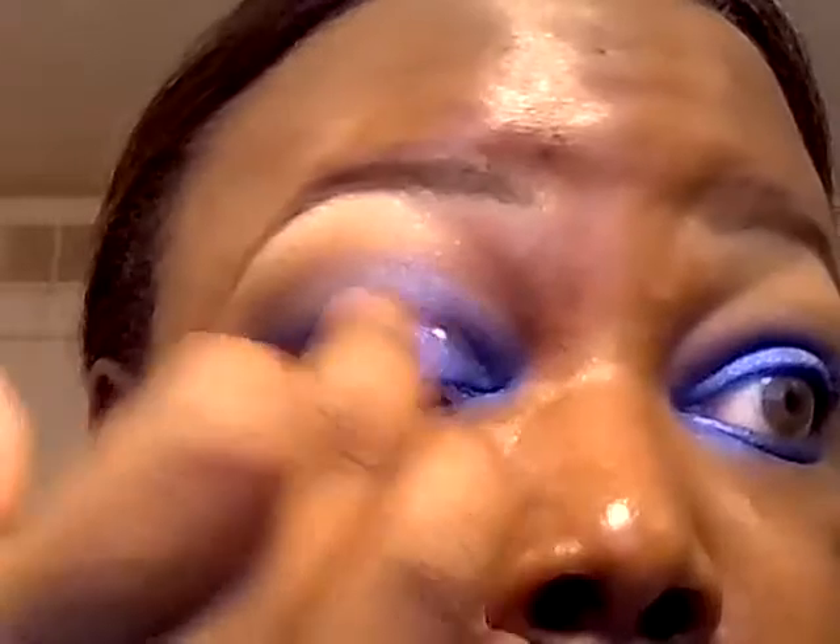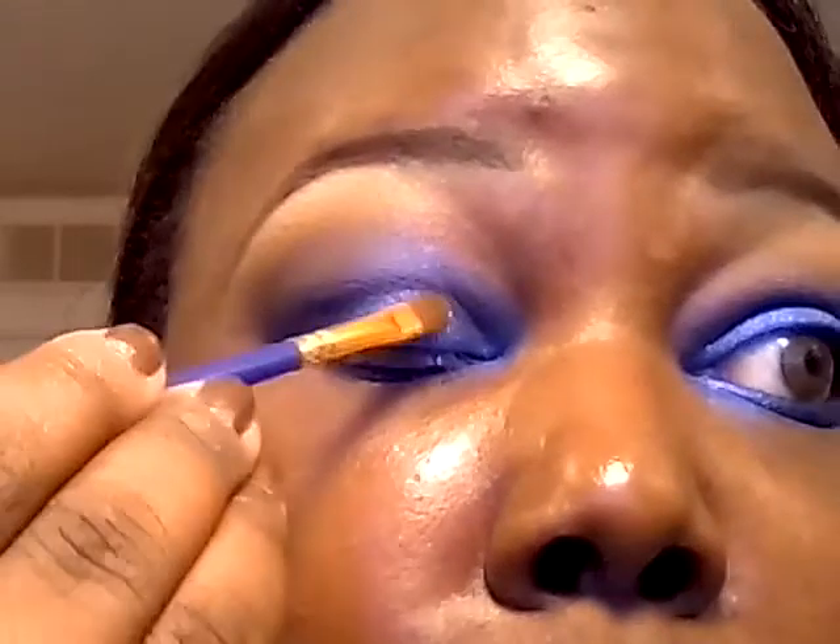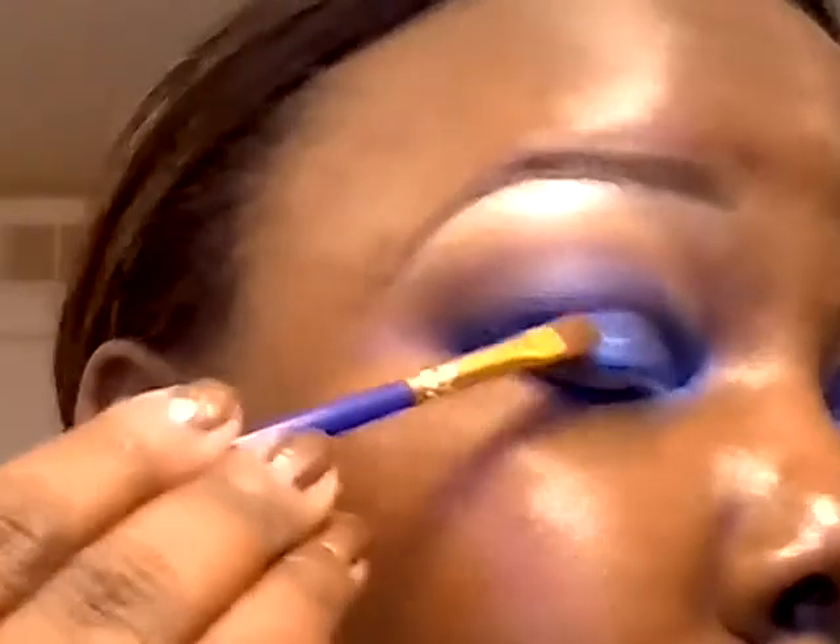I'm going to apply just a little bit on the lid and use the glitter glue for this. When I want just a subtle sparkle, I'll use glitter glue sometimes. I'm going to apply a little bit to my finger and just tap it on where I applied Too Shy, then use a small brush to apply the glitter.